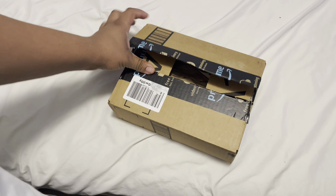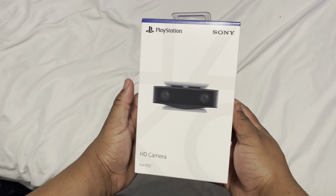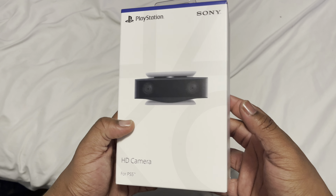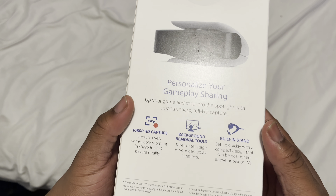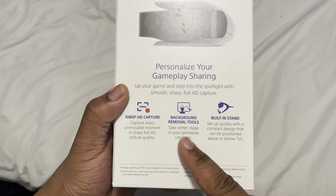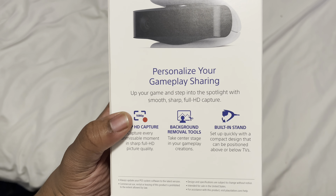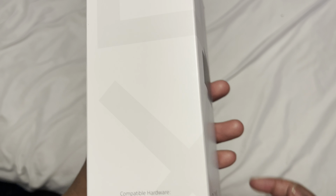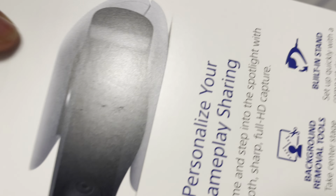As y'all can see, we have the PS5 HD Camera. All the way around: personalized gameplay sharing, background removal, 1080p — okay, that's a W. I'm better with the PS5 so we're gonna unbox it and see what they're talking about.